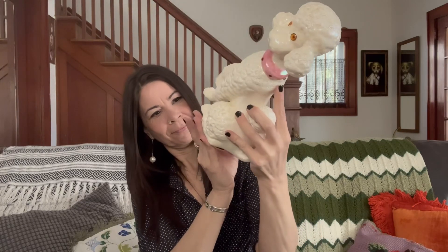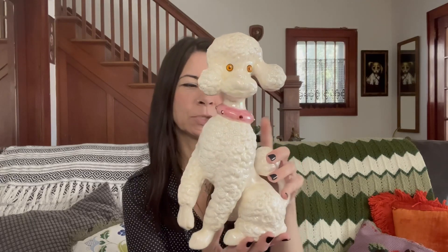And then this super kitschy poodle — it was $2.